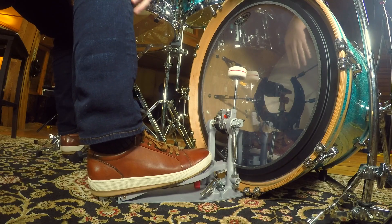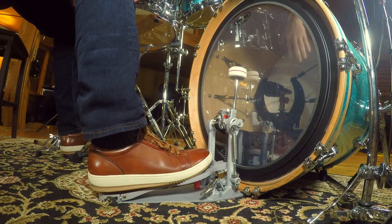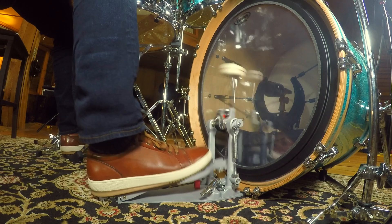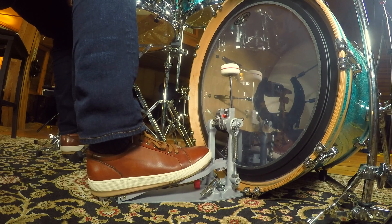With heel up, all you're really doing is you're just able to use your shin. Your shin right here is kind of allowing the beater to come back. Where this is really useful is if you're playing jazz, where you want to have a softer bass drum pattern.